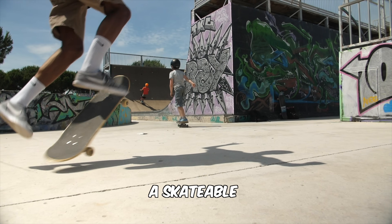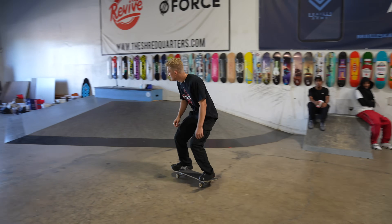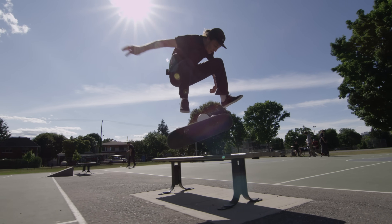Can you 3D print a skatable skateboarding shoe? I don't know — let's find out. Why don't we print one and have actual professional skateboarders test it? But that's easier said than done. In order to actually 3D print a skatable shoe, I have to design it first, and I don't know what skateboarders want from their shoes.